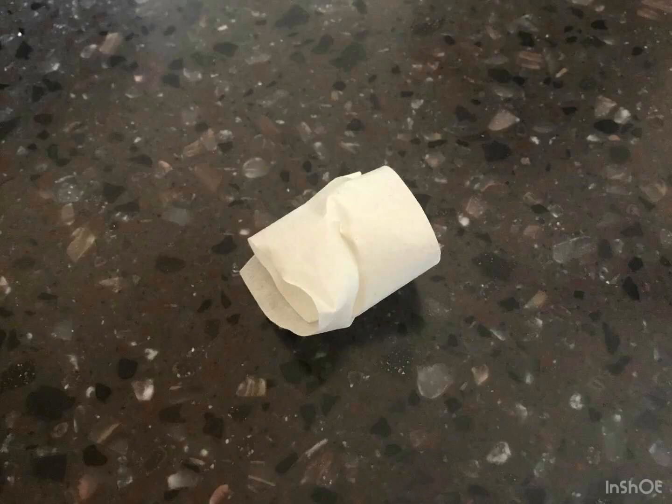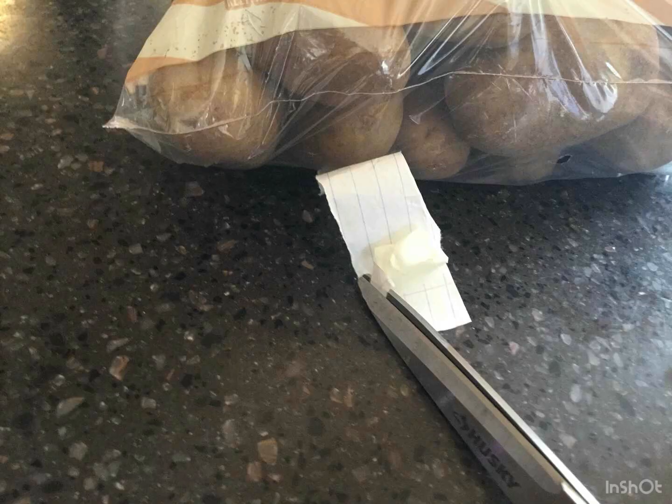First, take a piece of tape and roll it up into a ring shape, like this. Use scotch tape for this — I'm only using this tape for showcasing and it does not work. Now get some paper. Place the tape on the strip of paper and cut the paper like this.